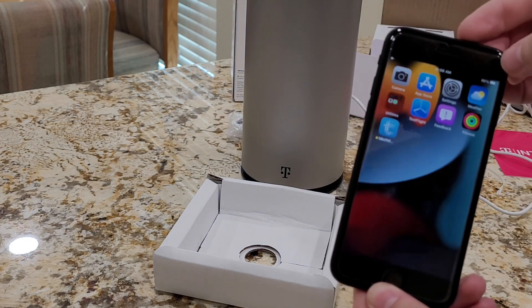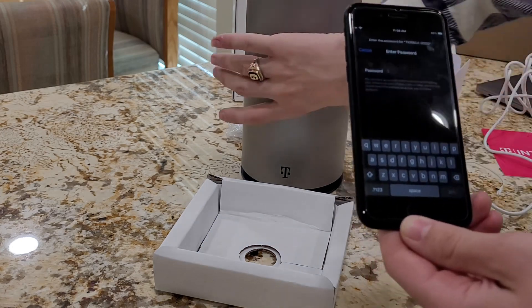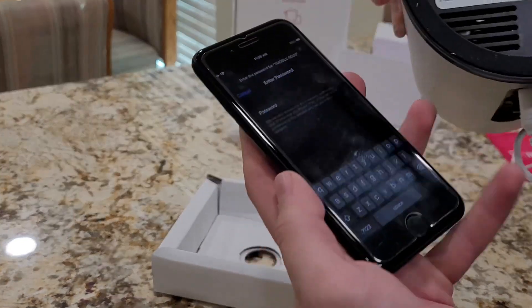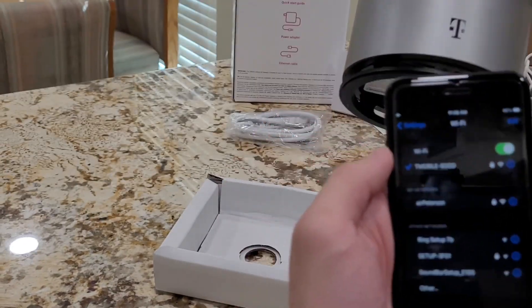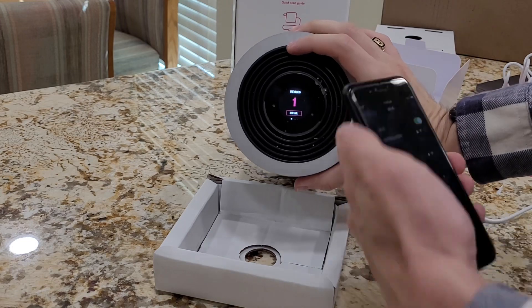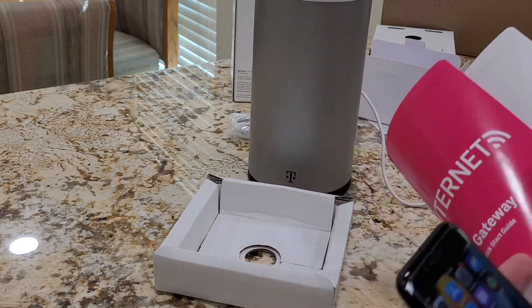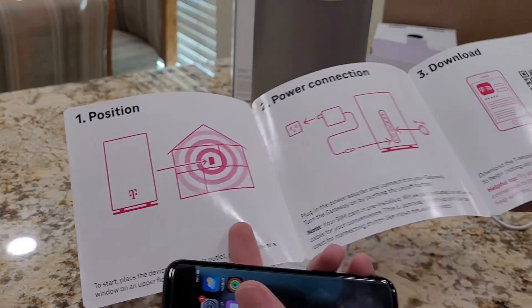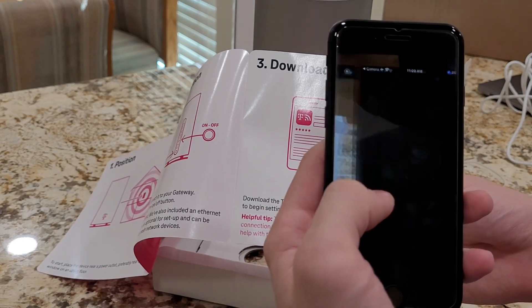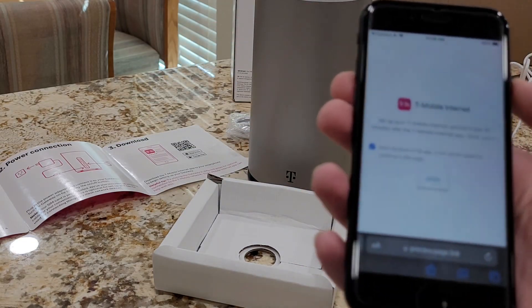Right here, we have our phone. Settings, Wi-Fi, and T-Mobile. Remember, we find this password on the bottom of the router that we received. Once we click join, it should be connected. To verify that, we can check and we see one connected device, which is this phone right here. Following the instruction booklet, we have powered it up and waited for it, and now we just need to download the application. We're going to aim the QR code at it and it should bring us to the website that will allow us to start up the internet services.